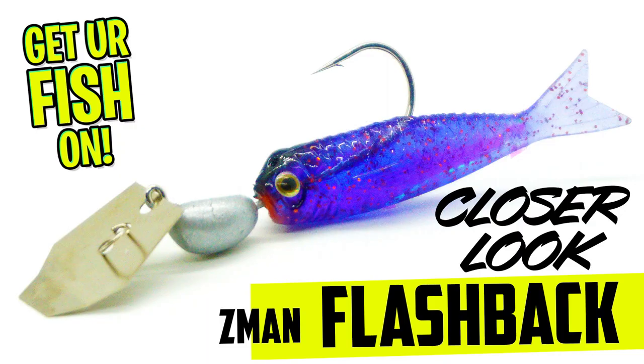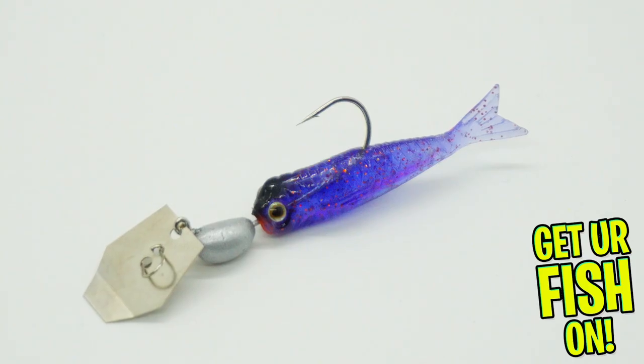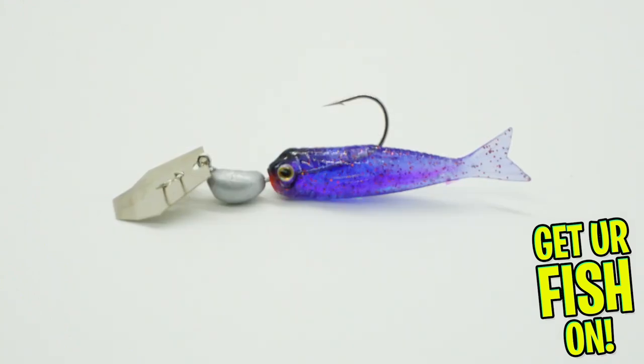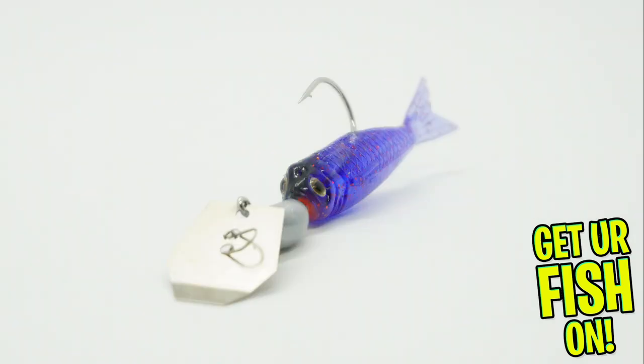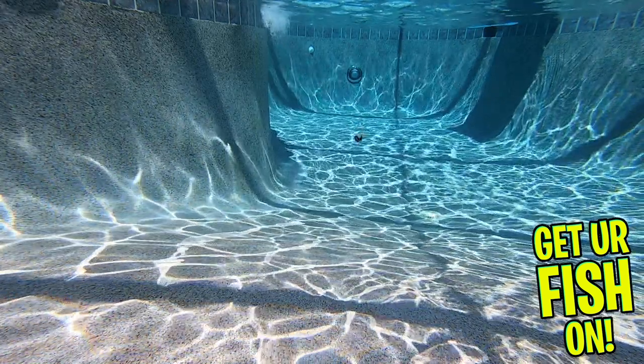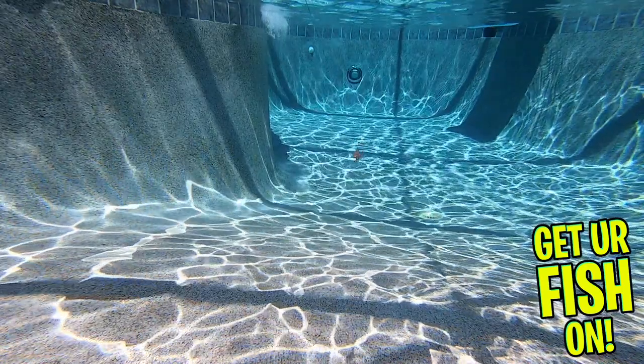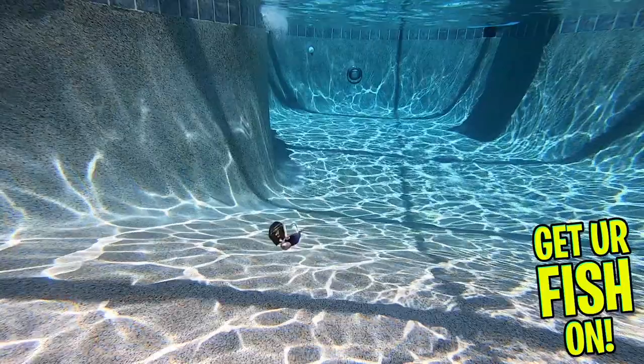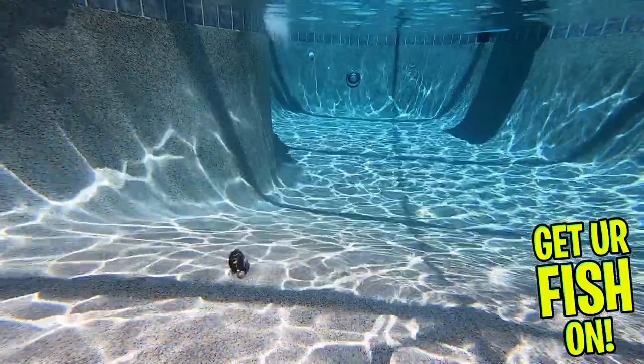The Z-Man Flashback Mini Chatterbait is a great, deadly, multi-species chatterbait. The Flashback delivers exceptional thumping action and vibration like most of their other great chatterbaits. This bait is without a skirt. It offers a streamlined, small, soft plastic trailer that has a holographic flash inside the minnow. This bait is built and designed for bass, panfish, trout, and more. And the pre-rigged minnow body helps it in those pressured ponds and lakes with a more subtle approach.